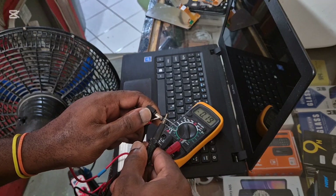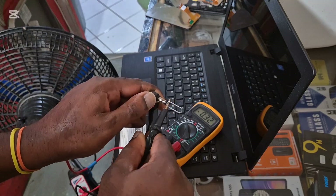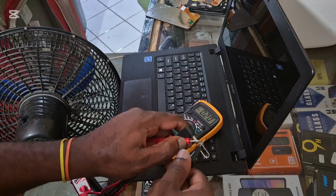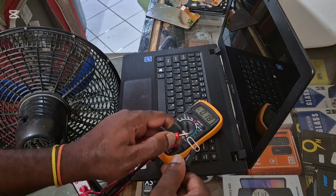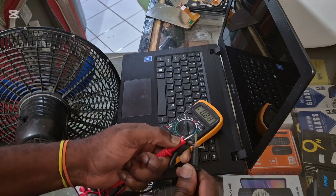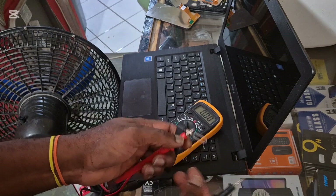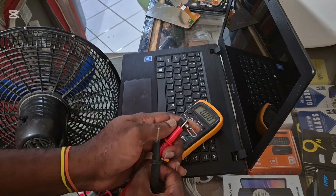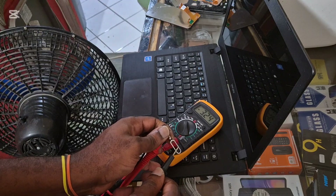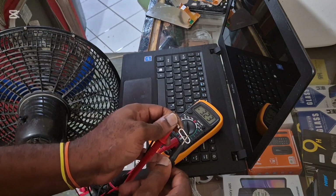If we look at the meter here — positive and ground — we are not getting the 19 volts which we should have. So definitely something is wrong, as you can see. We are only getting 3 volts.